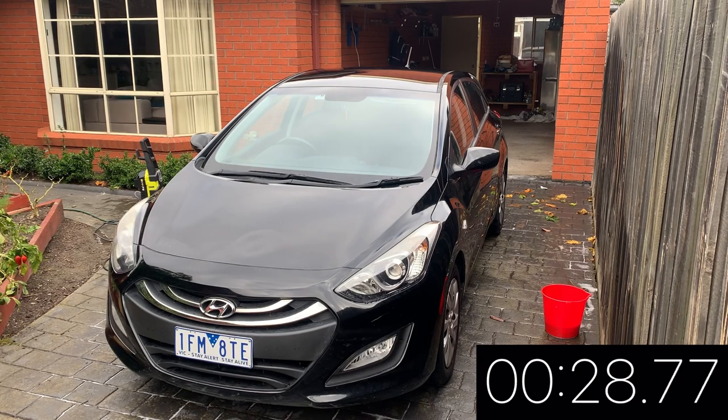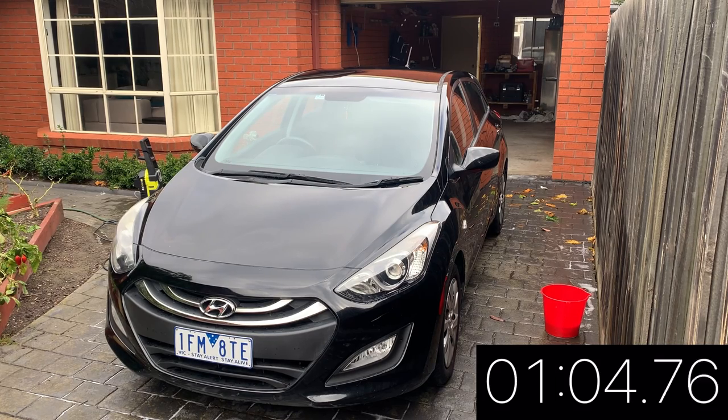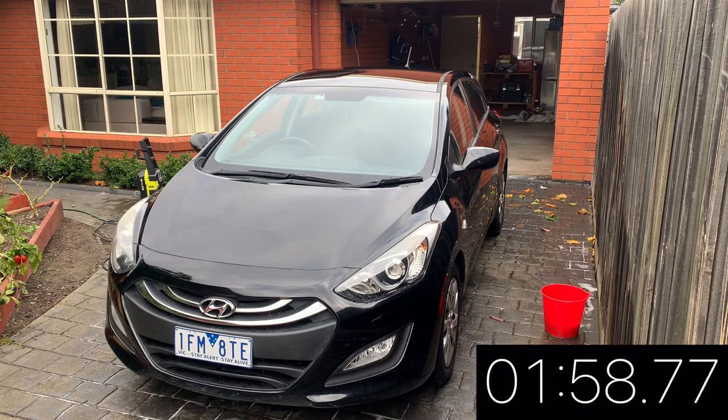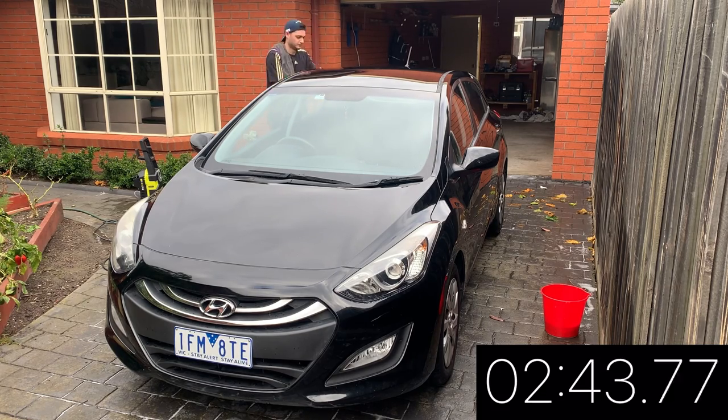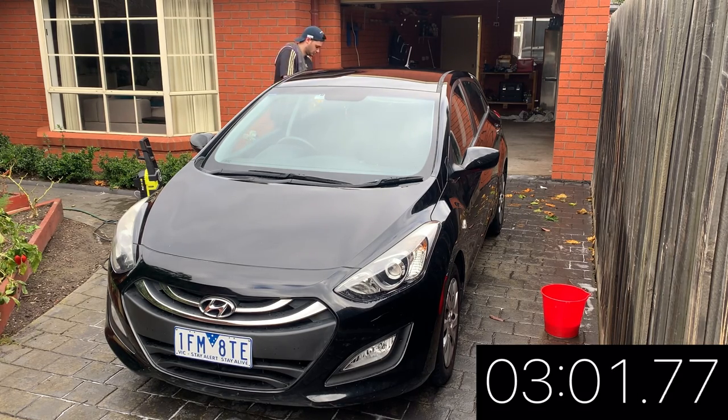So as we can see, I'm using the polisher to apply the wax to the car. I'm also timing my effort. I applied the same wax by hand on my Mustang and it took me 27 minutes to do the whole car. So I'm using the same wax, however they are very different cars. So let's see how long it takes me to get around this i30.